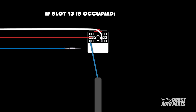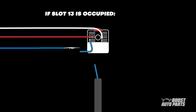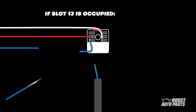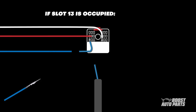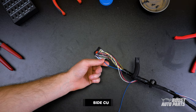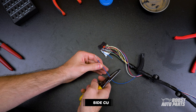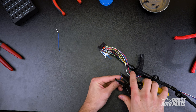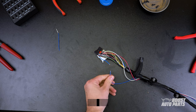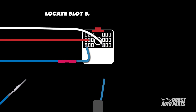However, if there is a wire already present in slot 13, cut the wire approximately 2 inches from the pin and remove some of the insulation on the connector end of the wire. Cut the blue wire on the modified harness back approximately 2 inches from the pin and set the pin end to the side. Strip some of the insulation from the other end, then connect the blue wire to the existing wire at slot 13 using the provided butt connector from your kit. Next, locate slot 5.